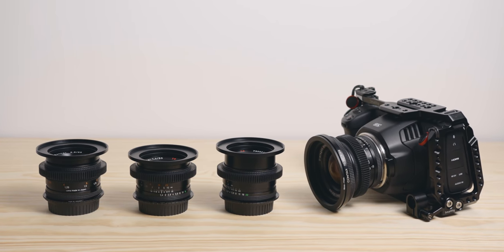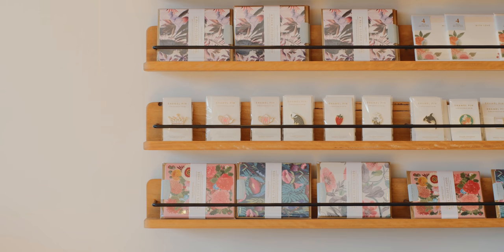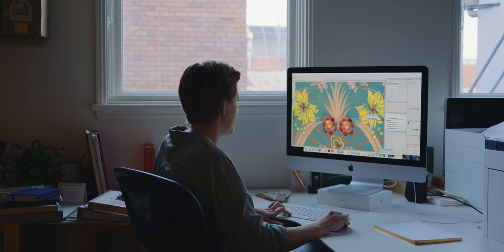I use them on my BMPCC 6K, and I just love the image that comes out of that combo. I shot this whole letterpress documentary on them and loved the experience. Out of all the lenses that I shoot with and own, these are the ones that are the most special to me, and the ones that I enjoy using the most as well.